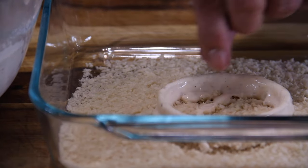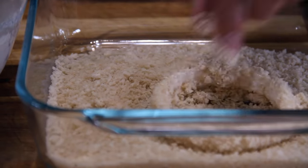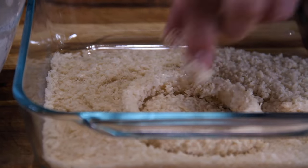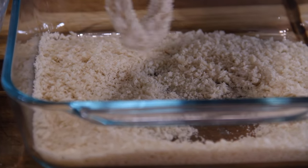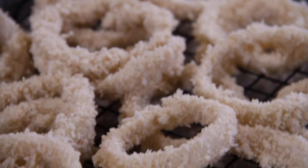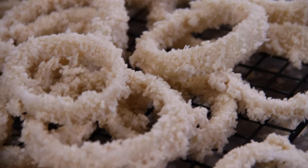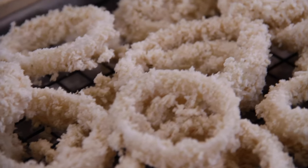After they are coated with the batter, into another dredging station consisting of panko breadcrumbs. I use panko because they just add that nice, big, beautiful texture to the rings. You want to flip them and flop them until they're completely coated, and just set them aside on a wire rack. These onion rings look edible before they're even fried — don't they look good?